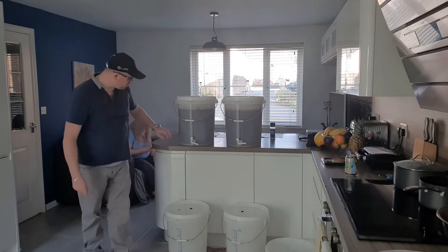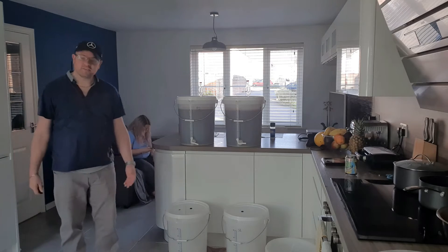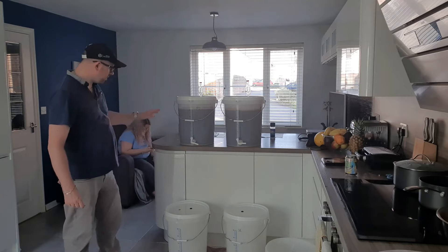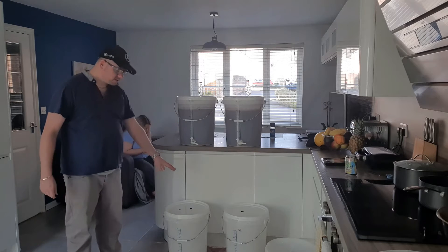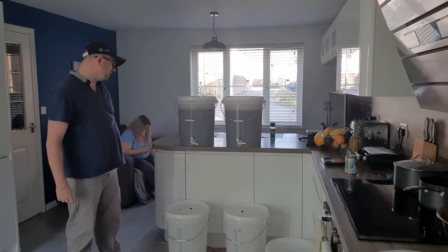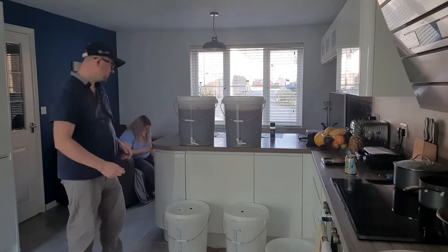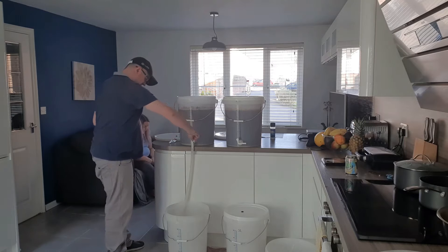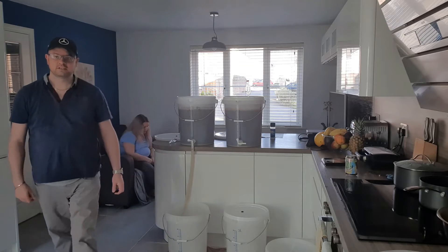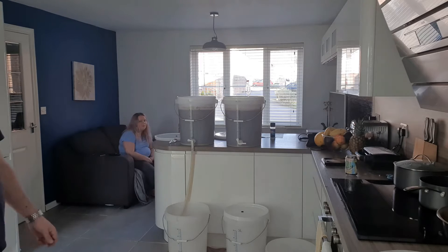I'm going to rack this beer into secondary. We've got just over 25 litres of beer to rack off. I might wash the yeast — I've not decided yet — but I'll start on this one first, get that one into the fermenter, and move on to the second one. We've only got one hose so it's a slow process, but we'll get there eventually. Didn't take too long — racking it to secondary. I imagine this will take about five minutes.